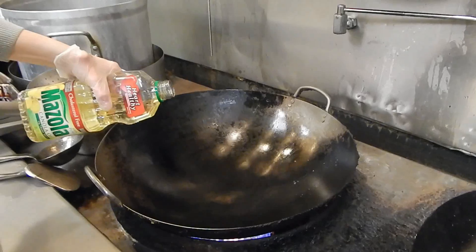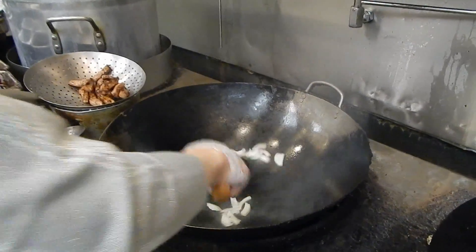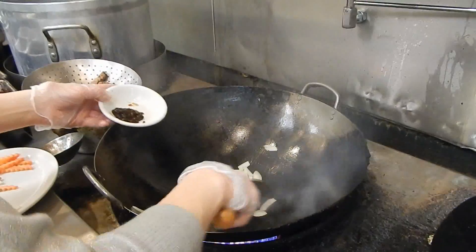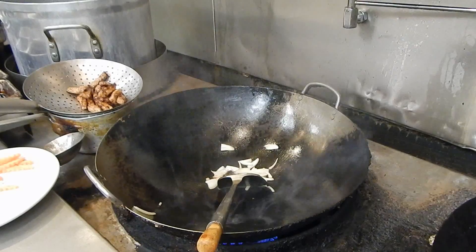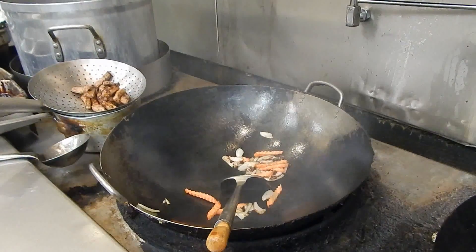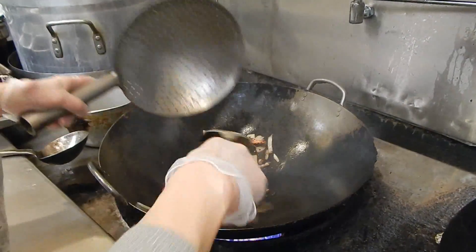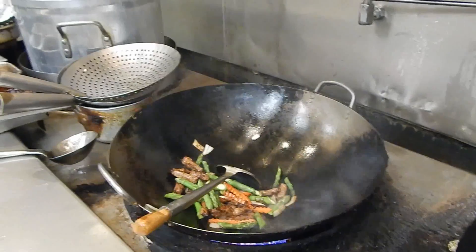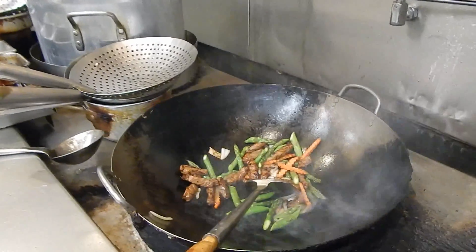You don't need to put that much oil in it — just about one tablespoon of oil. Then you put the onion in. Then put the red bean sauce. Then put the carrot. Now put the steak in there. Then put the sauce in it.